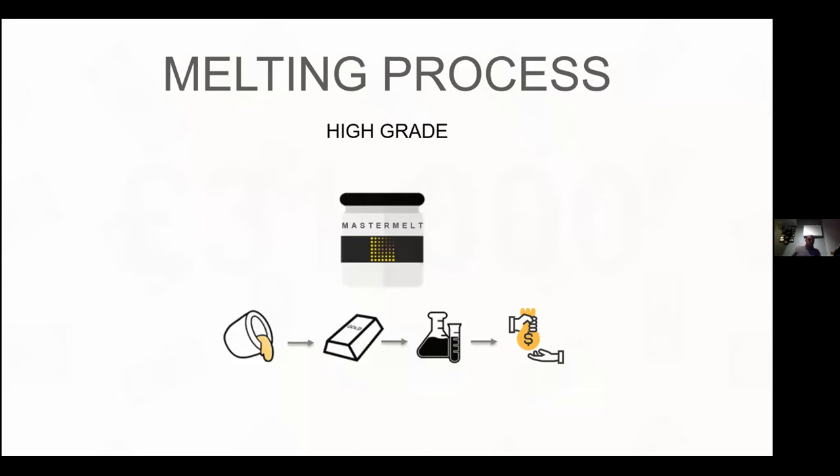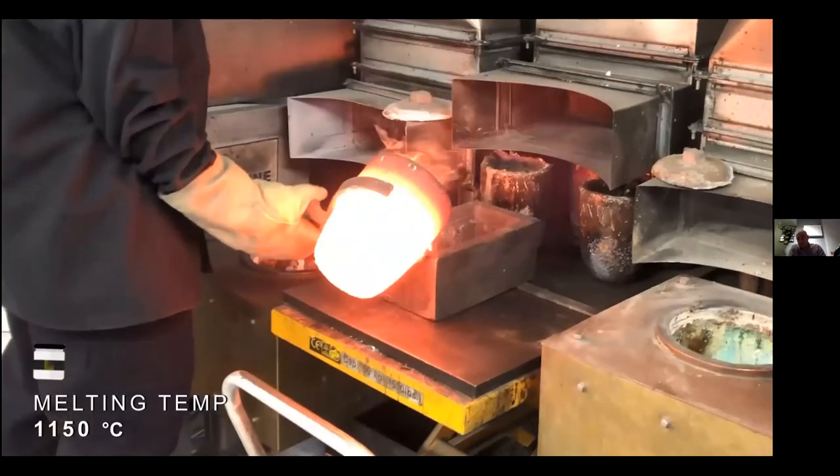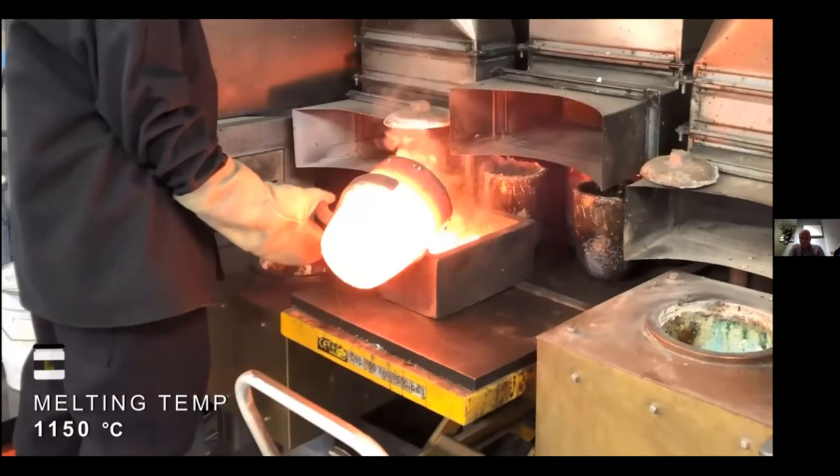Moving on — the lemel is your clean scratch: dust from your peg, bench, and skin, plus any off-cuts and scrap metal. This is what we call a high-grade melt. The process: you either post it in or drop it off. It's all dusty chunks of metal, so it gets put into an induction furnace, melted down into a bar. Here's a short video of a melt being poured — that's the lemel being processed. You can see the temperature it's being melted at.